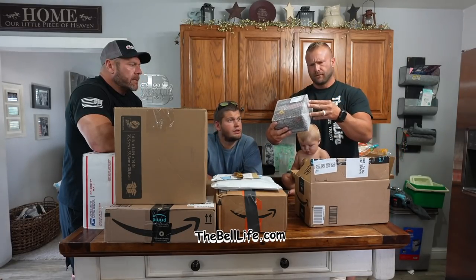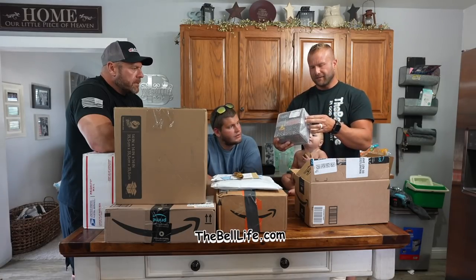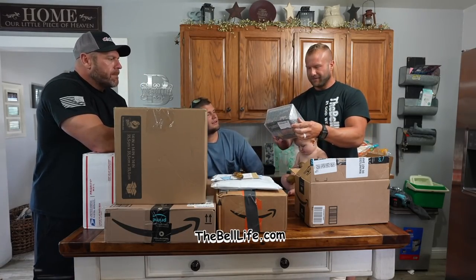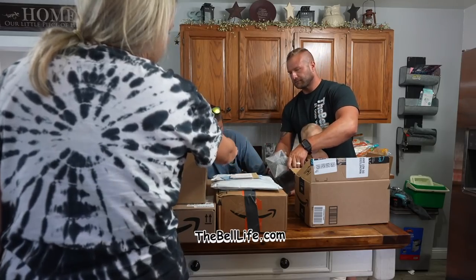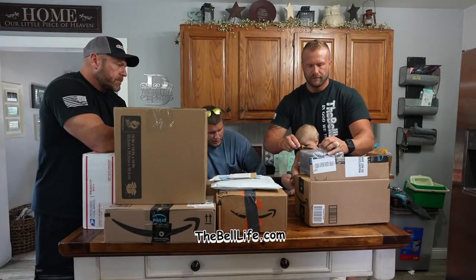What do you got? It says, 'Enjoy your gift.' Oh, fishing magnets! Are you serious? Yeah. Pendilla sent me a message saying that she was sending the — 'Enjoy your gift, Justin.'